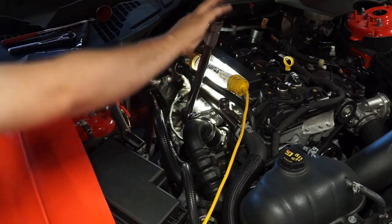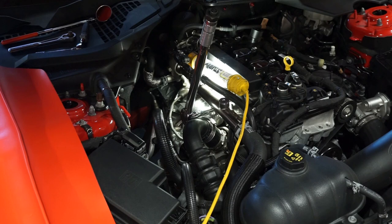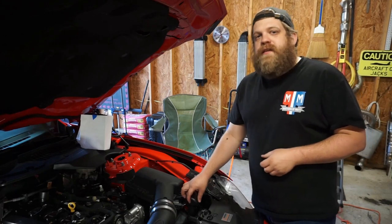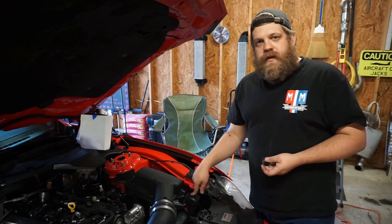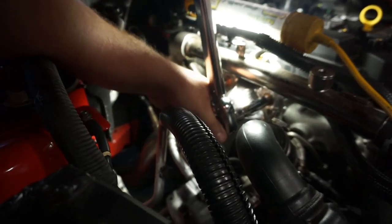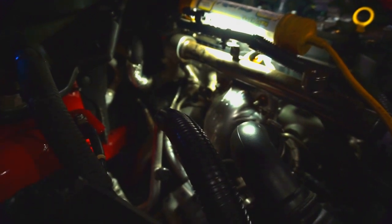The torque spec for the heat shield nuts is 95 foot-pounds. While we were filming the torque sequence on the exhaust manifold, the UPS guys showed up with a plug from Velocitech — it's a plug for the intake resonator. What it does is quiet down the intake, so anything full throttle or over 3000 RPM, it quiets the intake. Great for a rental car but not for a car where you want to hear the intake — we'll be installing that later. The torque on these heat shield nuts is 95 foot-pounds. Now we tighten down that little 8mm bolt from earlier.